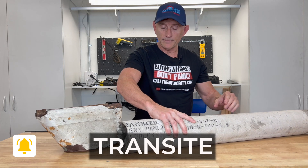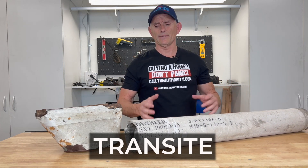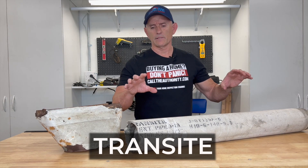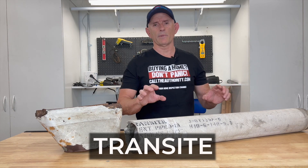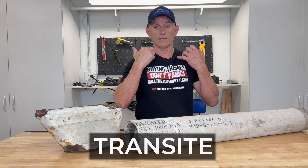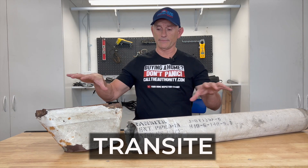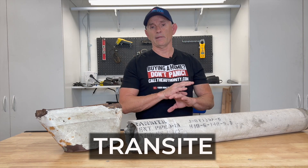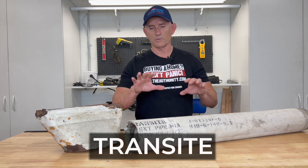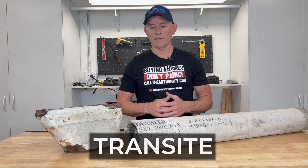It shouldn't be a problem as long as you're not disturbing it — like cutting into it or breaking it open — because this contains blue asbestos, which has fine, sharp-edged particles that can get into your lungs. Before I started this video, I took these outside, hosed them down, and got rid of any dust or loose parts that might have been hanging off, trying to protect myself while making this video.